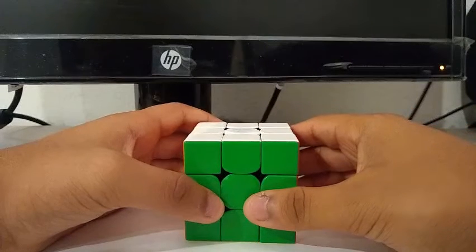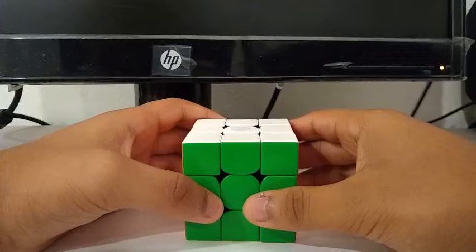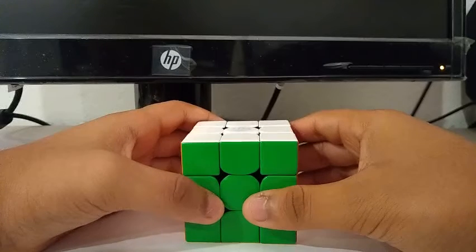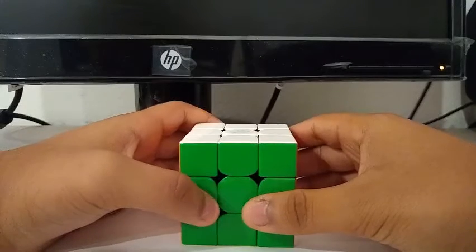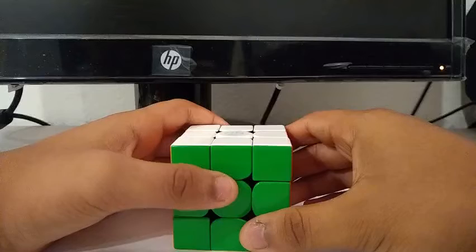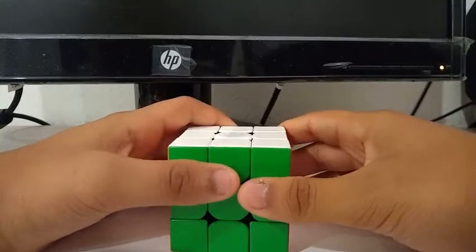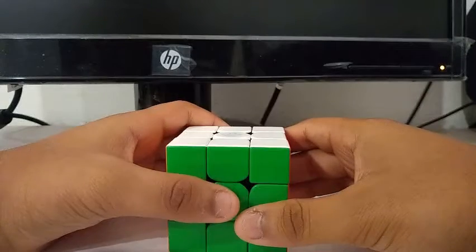What's up YouTube? Today I'm going to be breaking down my PB single of 8.91 seconds. This solve wasn't recorded, but I have the reconstruction. I broke this PB two days ago on June 11th while doing an average of 100. There was no OLL skip, no PLL skip, no last layer skip.